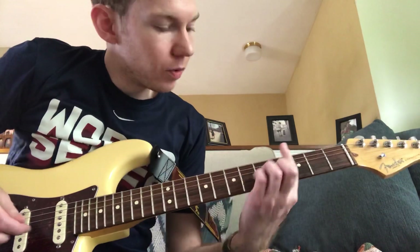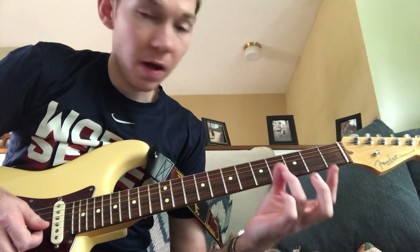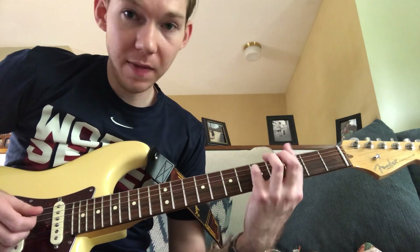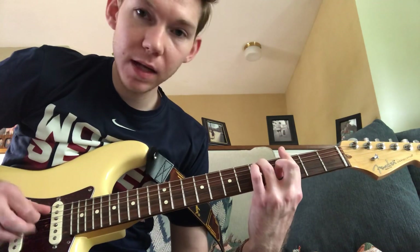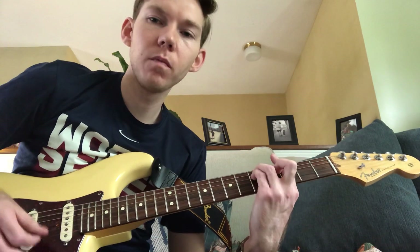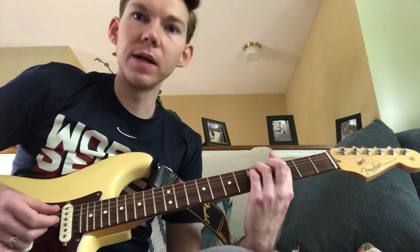So let's start with that G minor bar chord. We're going to lay our first finger across the third fret, and then we're going to make an E minor shape with our ring finger and then our pinky. That's going to be on the fifth fret. Our ring finger is going to be on the A string, and our pinky is going to be on the D string. For the rhythm of this song, I just hit the low E, which is the G note, and then I just strum down. You can strum up too, but make sure you have that low note in there separately.